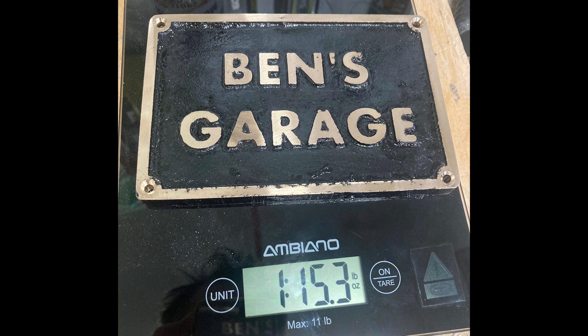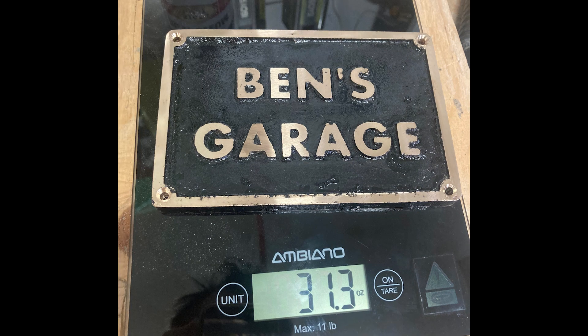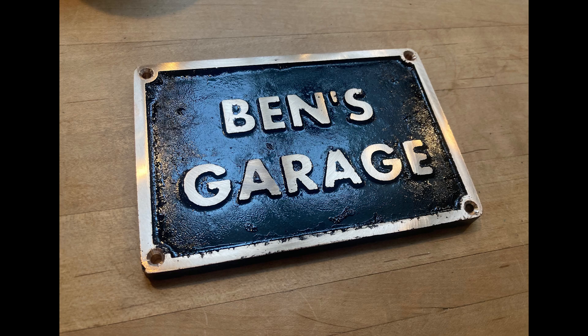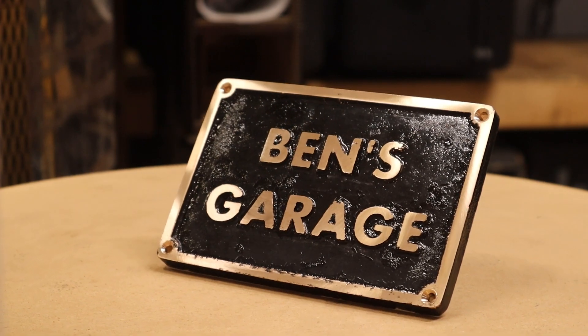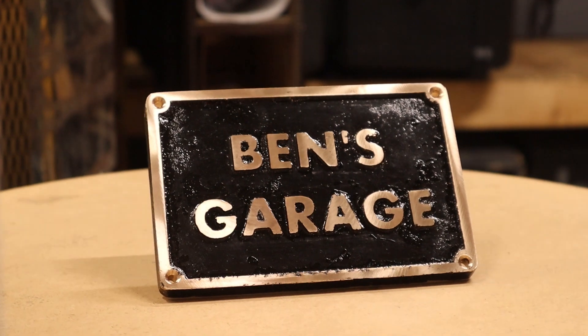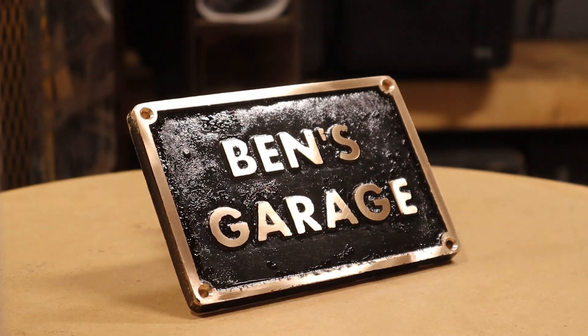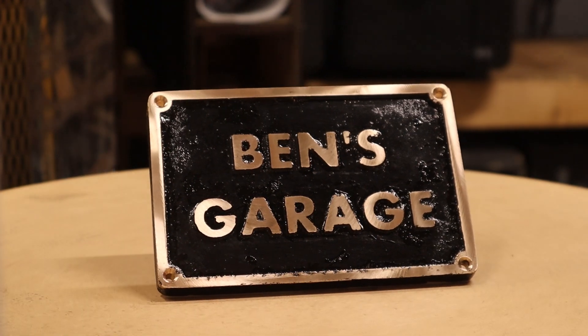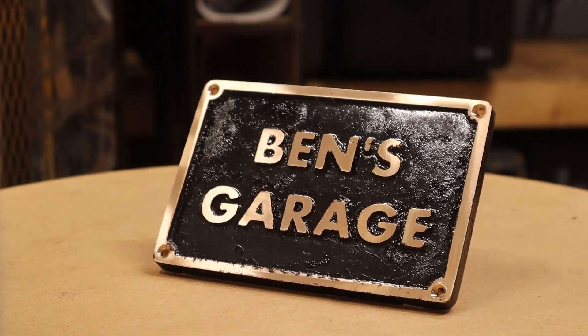The final project weighed in just under two pounds — or if you prefer, 31.3 ounces or 887 grams. Overall, I have to say I'm pretty pleased with the project. As a complete amateur when it comes to trying out new things, it's pretty good. The fact that it's relatively thin but large and that I got a complete cast meant I was pretty happy with it. And of course, every project is a learning experience.